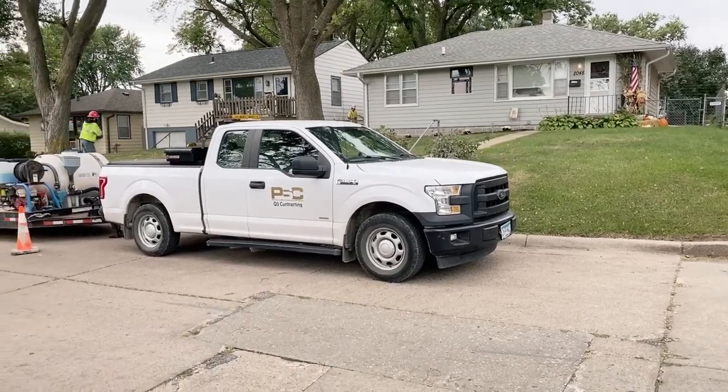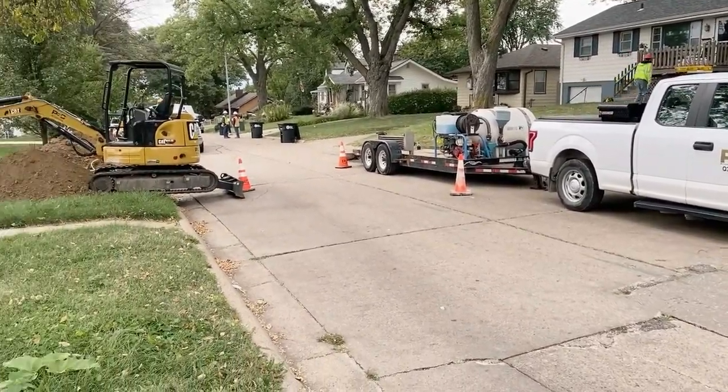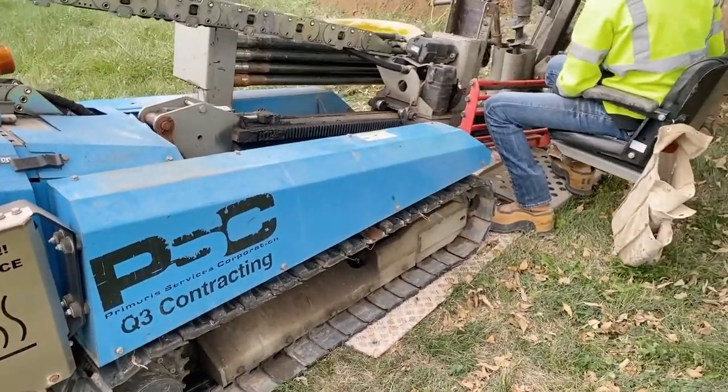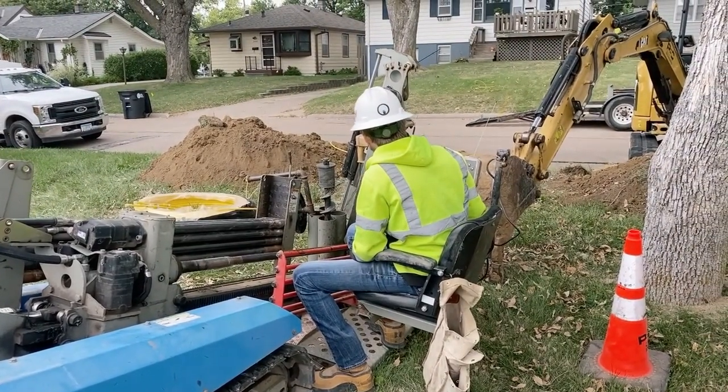Now there's one more important thing to note. Work on the project in your area may not always be done by MUD, but rather a qualified contractor that we have partnered with. If you ever have any questions about a contractor, an MUD employee, or your project, please contact our customer experience team.